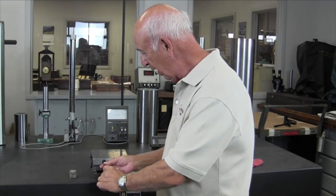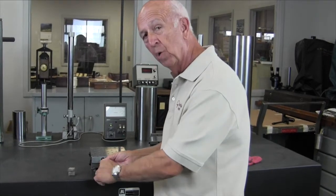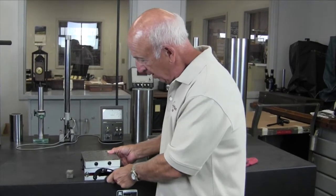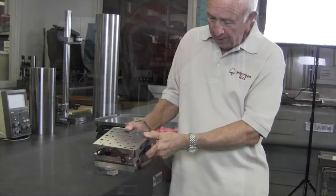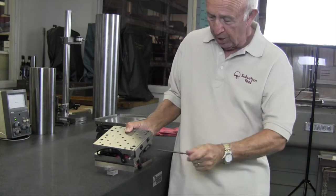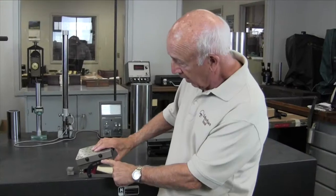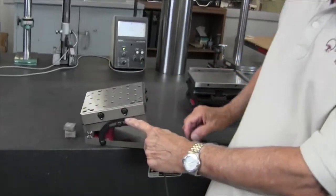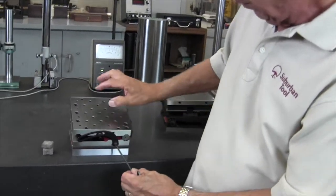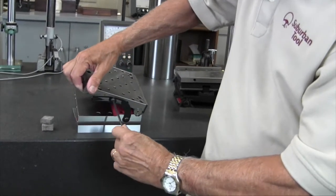Our engineers are all tool and die guys, as am I, so we know the importance of features to save you money. This is the locking strap on this side and you can lock it in any position once you put your gauge plugs underneath it. The locking strap does not protrude above the surface, so it doesn't interfere with anything. Whether you raise the other side up or put it in the down position, it still does not protrude above the surface.